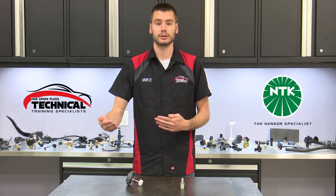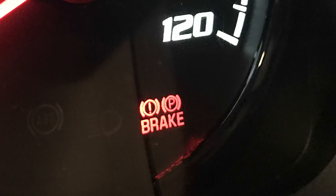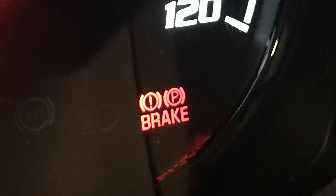So if you end up with a low fluid condition, the sensor will send that information off to either the ABS computer or to your instrument cluster on your dash, and it will illuminate that red brake light indicating that your brake fluid is low.